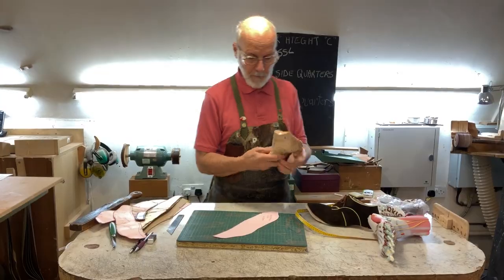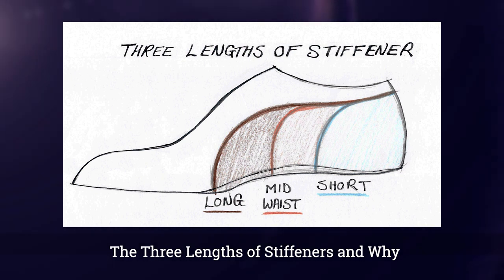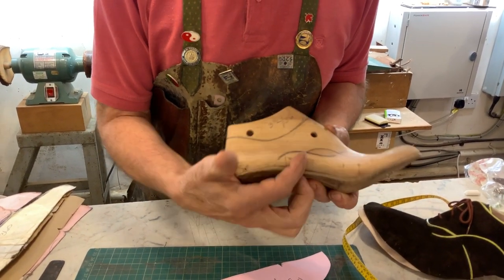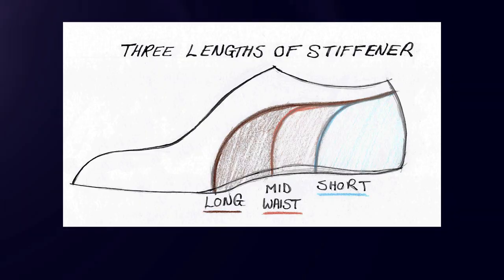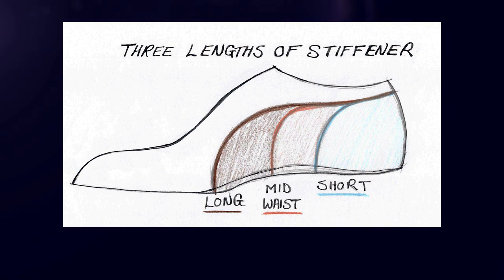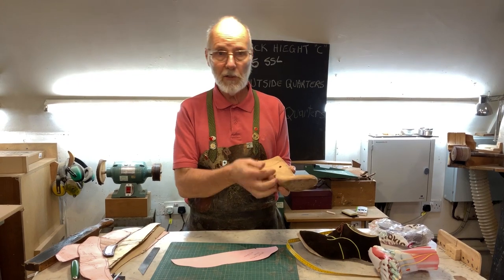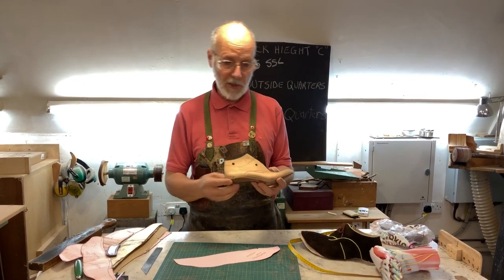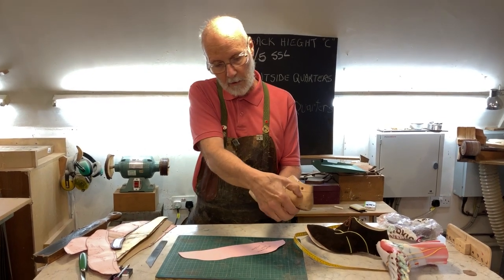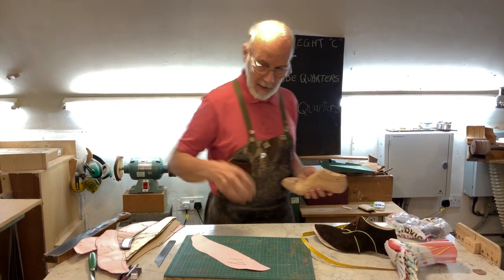In our workshop there are three lengths of stiffeners. There's the long stiffener, which comes all the way to just behind the joint. There's the mid-waist stiffener, which comes halfway up the waist. And then there's the short stiffener, which sits in the heel. Many shoes just have short stiffeners because it's very cheap and simple to put in and you lose very little material. Long stiffeners give you a lot more support but take more time to put in and they're also heavier. If you can do a pattern for a long stiffener, it's easy to convert it to mid-waist or short. Another variation is a short outside stiffener and a long stiffener on the medial side to help hold up a fallen arch.